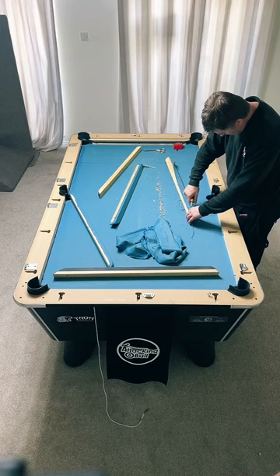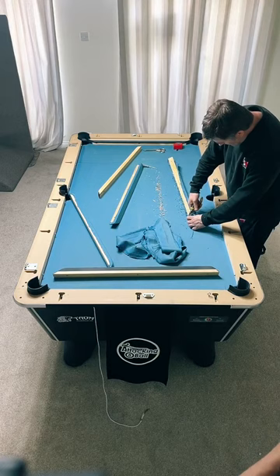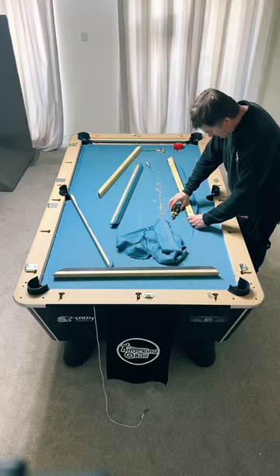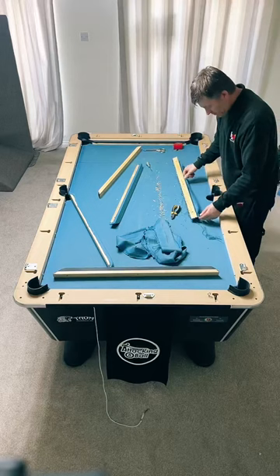Does the wood need to be changed too? No - unless it's the cushions, they can get a bit threadbare in the corners. Normally I can patch them up a little bit. These ones are in alright condition since it's the first time they've been reclothed - you can see it's just one set of staple holes.